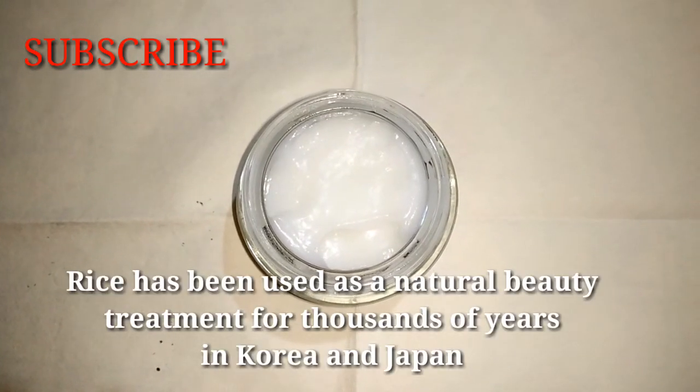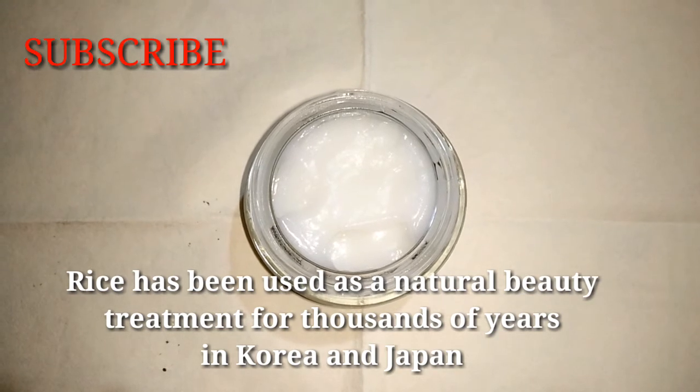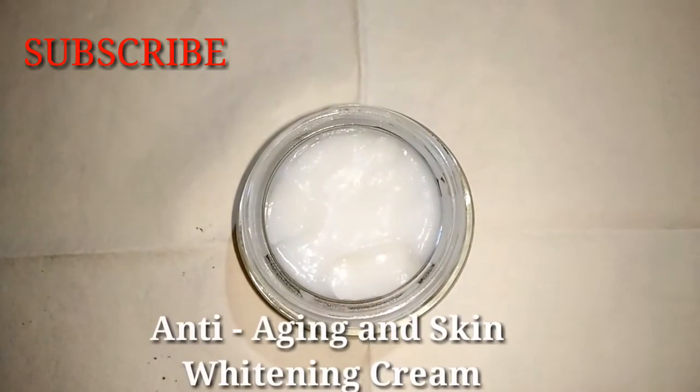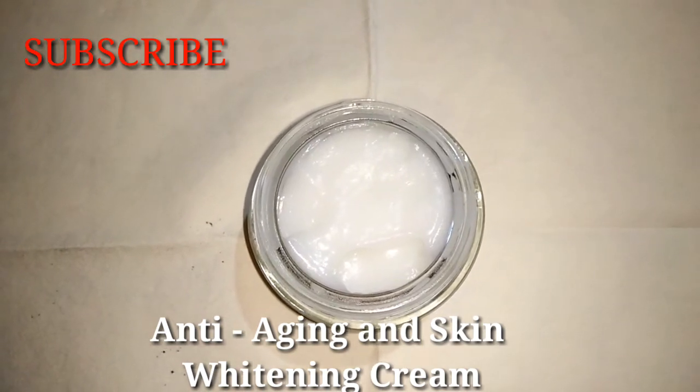In Japan and Korea, many years have used rice for natural beauty treatment. Now, I am going to make this anti-aging and skin whitening cream.